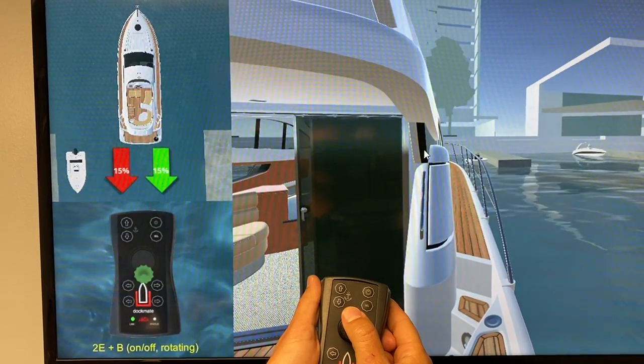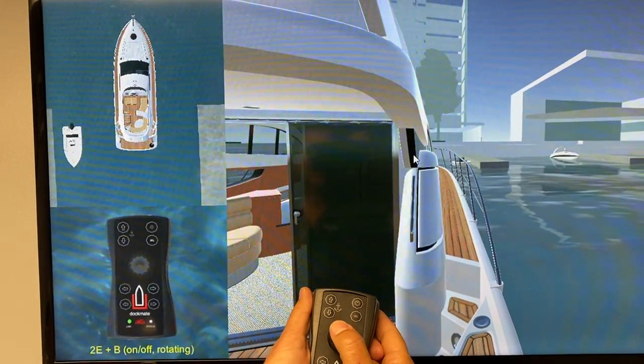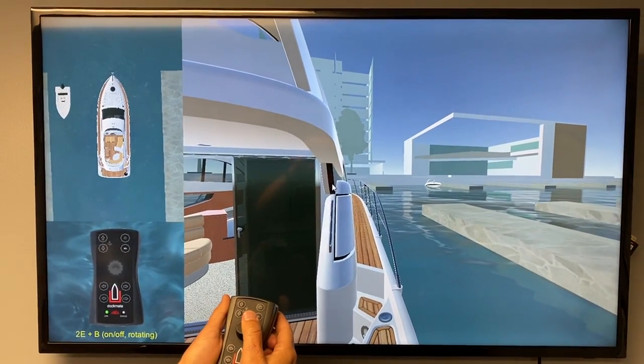It starts at 5%, continues up, and goes all the way up. We can control how much throttle you get in our dock control software — some boats are 5%, some boats are 30%, depending on your make and model.